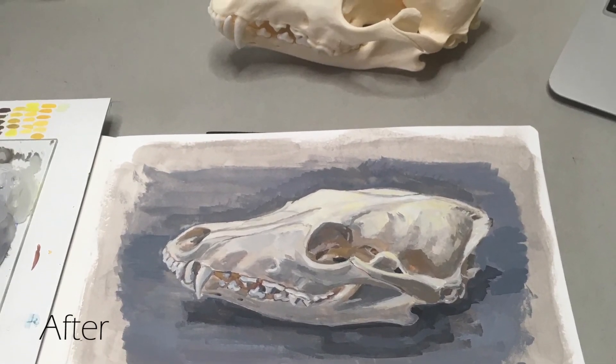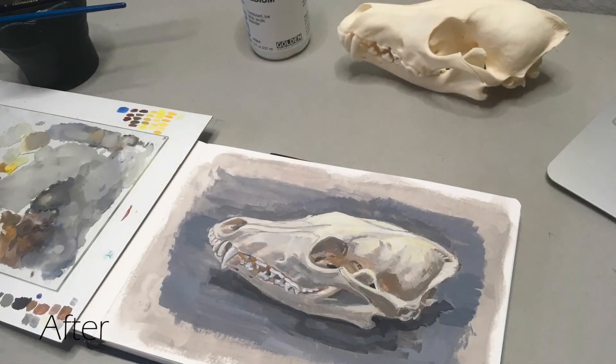And so here's the finished piece. You'll notice that it's a huge improvement over what I previously showed you. I hope you enjoyed this video, and if you did please give it a like, a comment, or maybe even subscribe. I hope to see you next time.